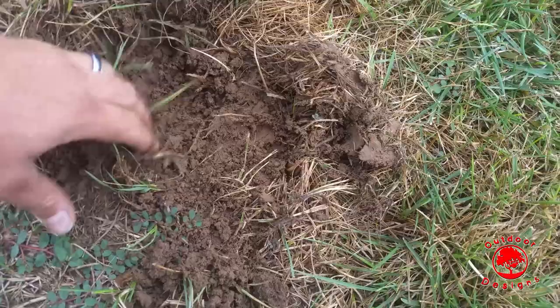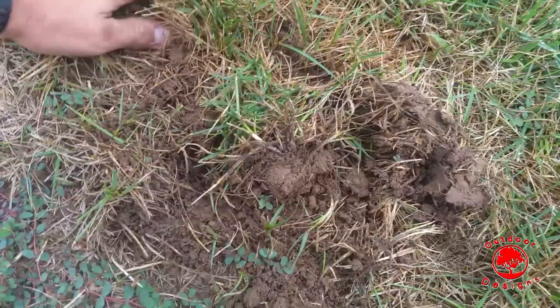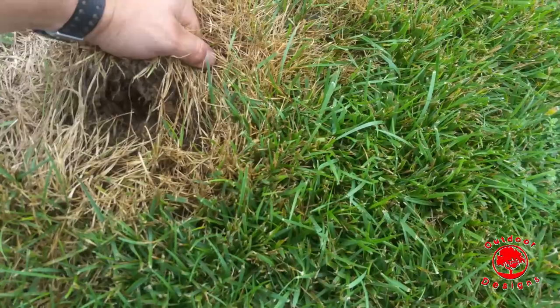I pulled up on the grass and it comes up extremely easily — there's just no root system in place whatsoever. So this here is definitely grub damage. In fact, there's one right there. When you see these patches like this where it looks like something is eating away toward the green, that's a pretty good sign you've got an active grub issue.